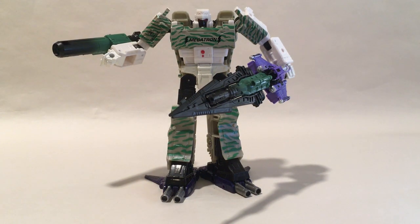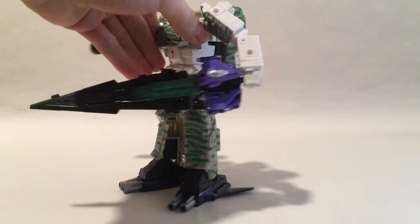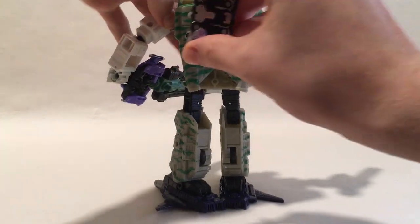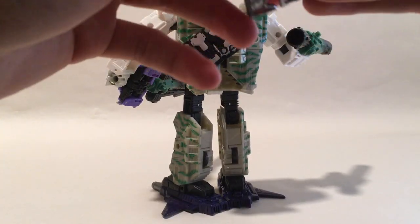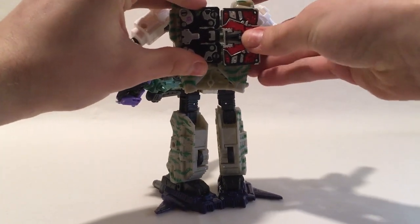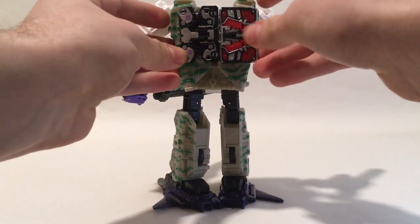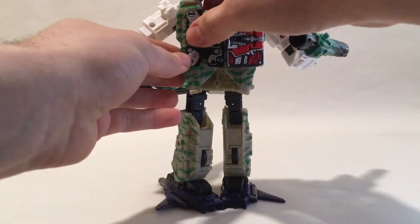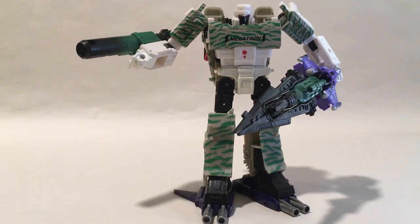You're going to need the cassette pack of Ravage and Laserbeak for the next bit. Turn around to his backpack and plug these two in. After the Soundwave-Blaster fight in these unaired episodes, they were stored on Megatron's back, so they'll just go right there.